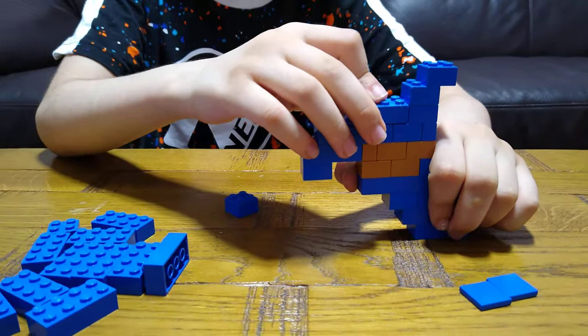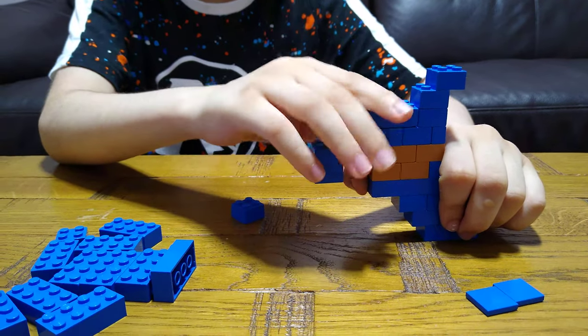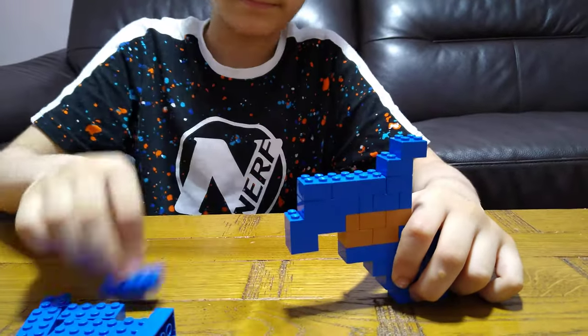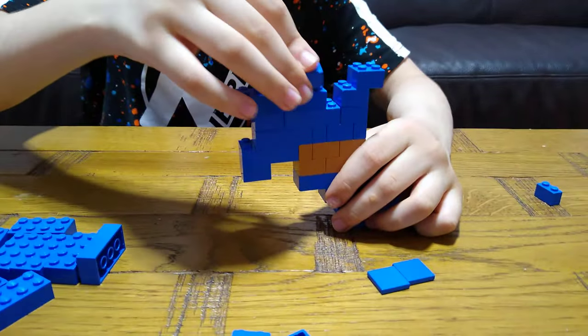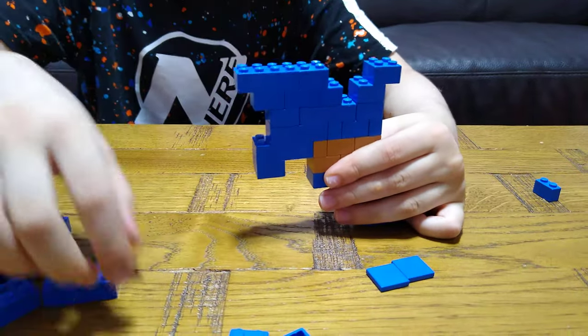Okay, never mind — I've got this. Just a bit confused for a second, sorry. But it's okay, there's no mistake.